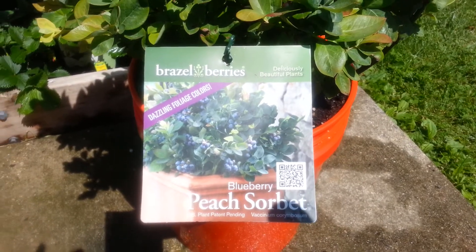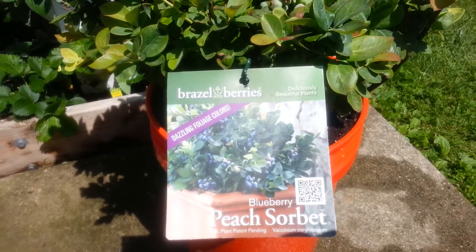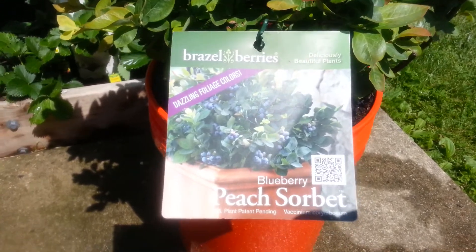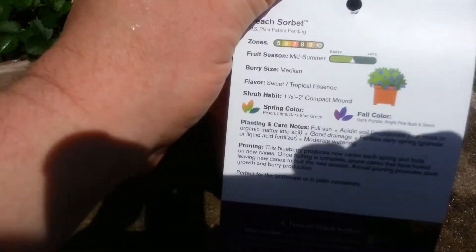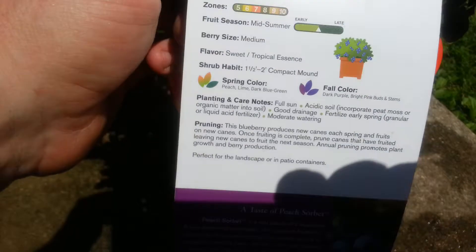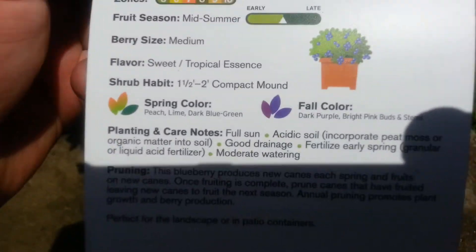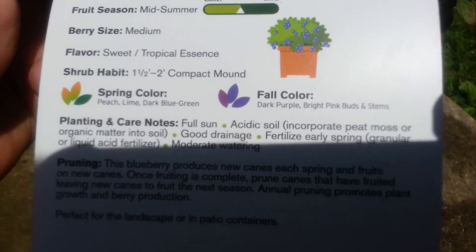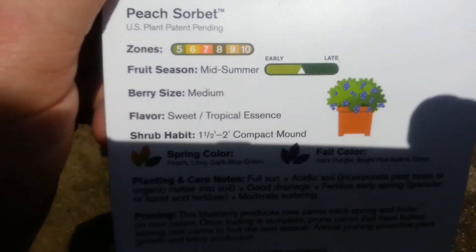Hey YouTube. Just wanted to share with you another Monrovia plant. This is a blueberry called Peach Sorbet. It's a patio plant — it grows in containers. And supposedly the leaves come fall, changes colors like a purple color. It looks like an easy plant.